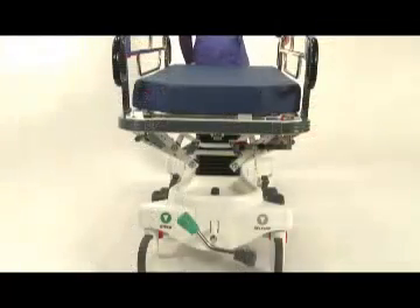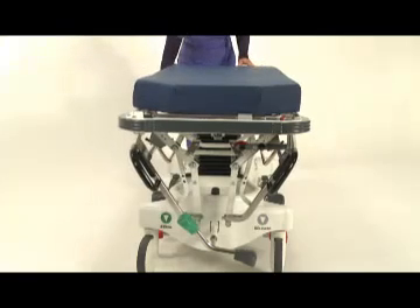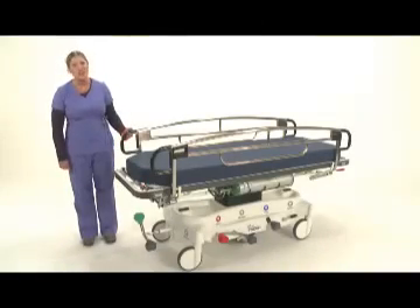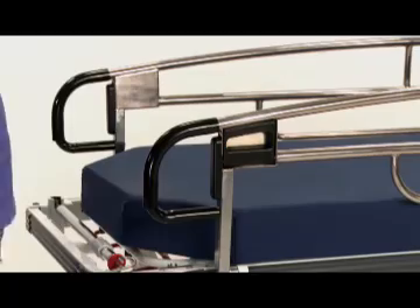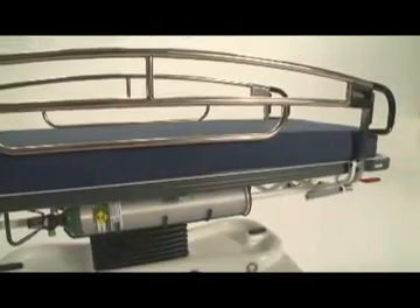With the side rails now lowered in their tuck away position, a zero transfer gap is achieved, ideal for transferring a patient from one platform to another. Another key feature is the integrated push-pull handles — there's no need to spend additional money for pop-up handle options. Pedego side rails are easy to clean and keep clean as there are few places for fluid and bacteria to accumulate. Available in stainless steel or Covero antimicrobial copper alloy.